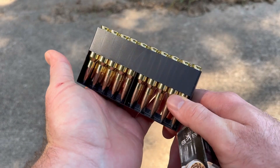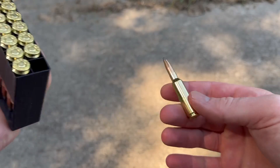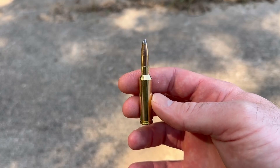They come in these plastic ammo holders. Let's yank one out and take a look. Nothing special, nothing fancy — just a classic soft point hunting load.